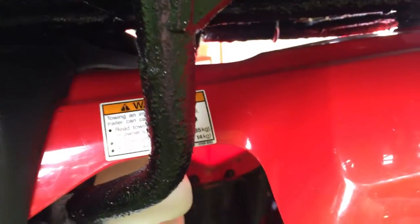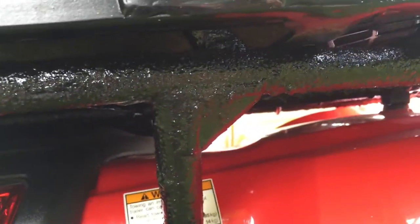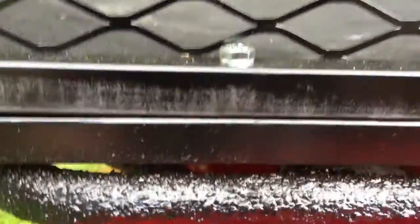It turned out real good. Same over here — just wanted to show you guys that side in the light.